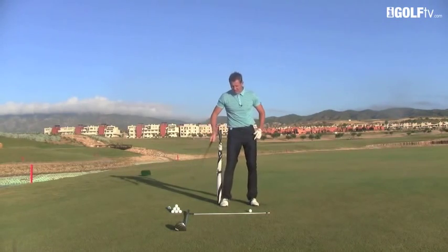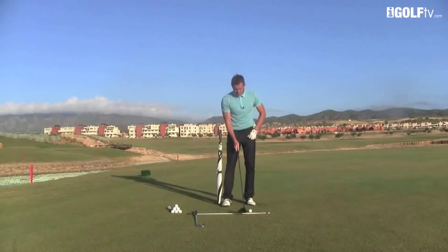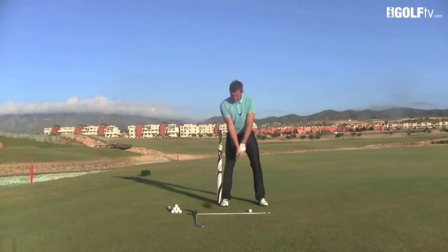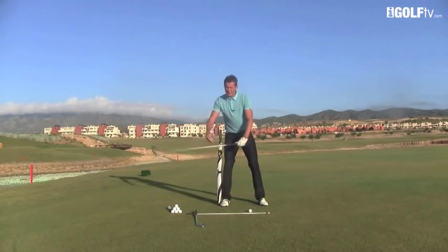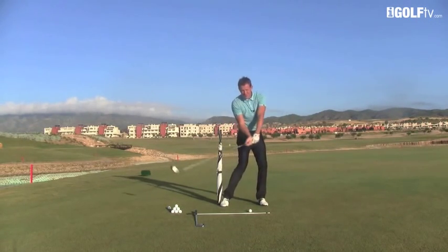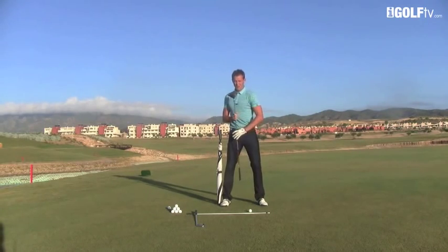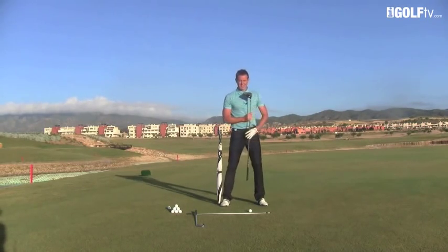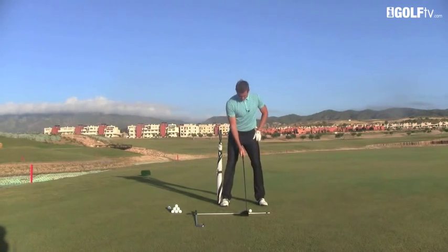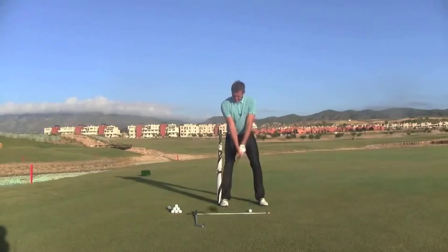The same goes for a driver — I still see a lot of players turn too much off the ball. If you laterally turn too much off the ball, you've then got to compensate on the way down and turn very much back into it. What we just want to do is keep this center line — we're always turning around this center line here.